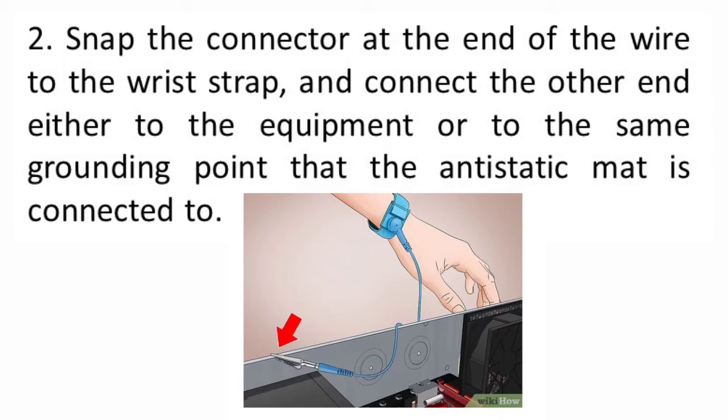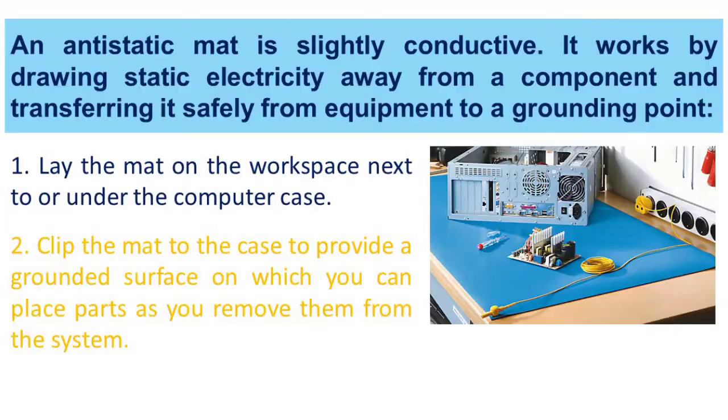Remember, when connecting the wire to equipment that you are working on, choose an unpainted metal surface. A painted surface does not conduct the electricity as well as unpainted metal. An anti-static mat is slightly conductive.